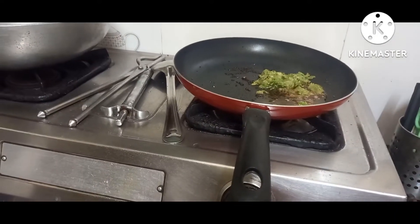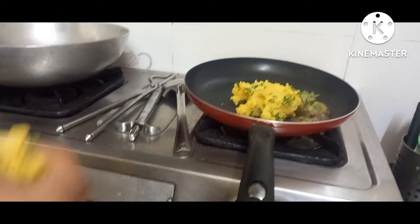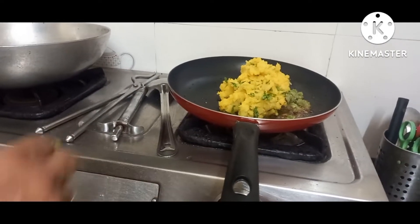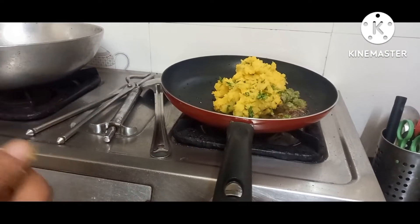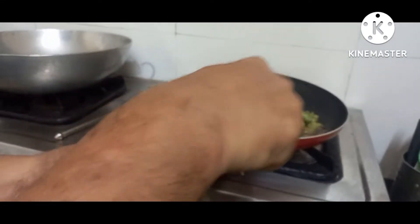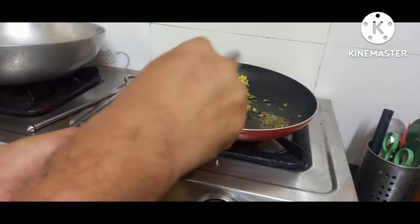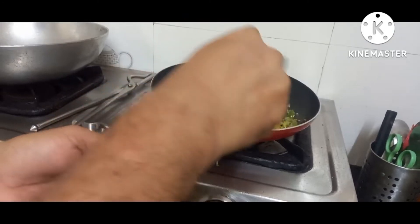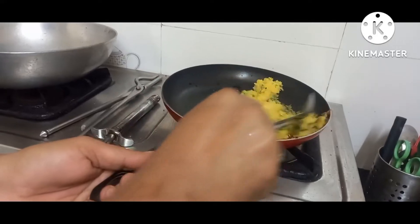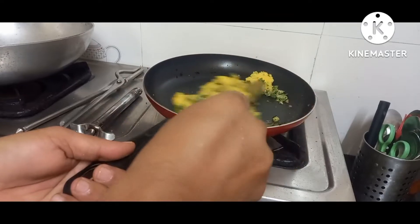Hey guys, this is just the review of the frying pan — this is not a cooking channel. I'm going to show you the pan quality and after the use of the pan how it looks. This is the first time I'm using this pan, and we'll check whether the coating is peeling off or anything when the heat comes, as we are putting it to use and testing the quality of the pan.